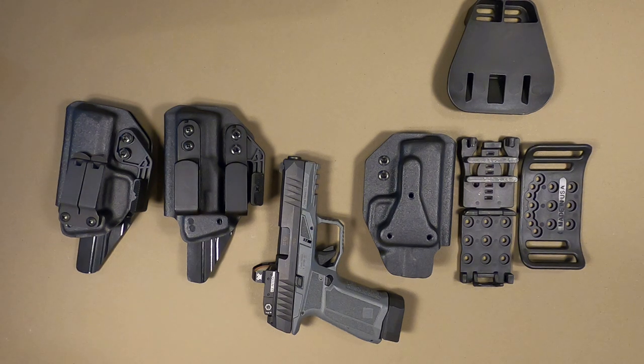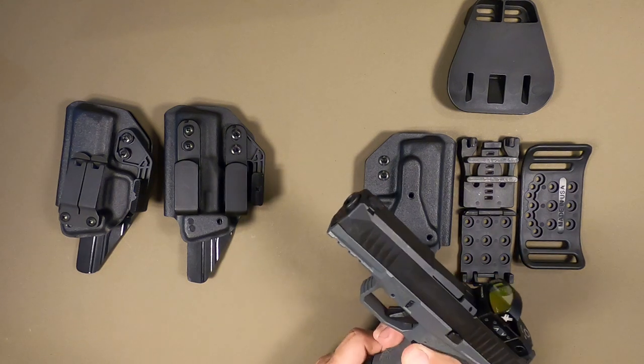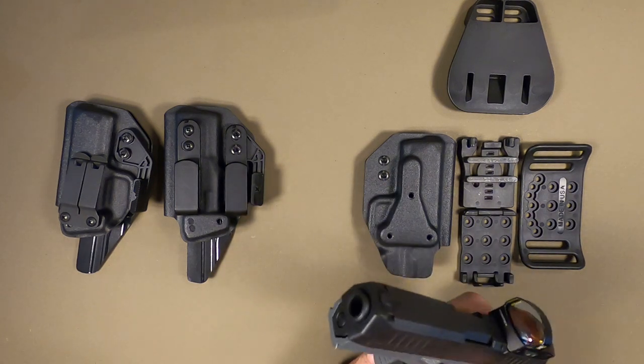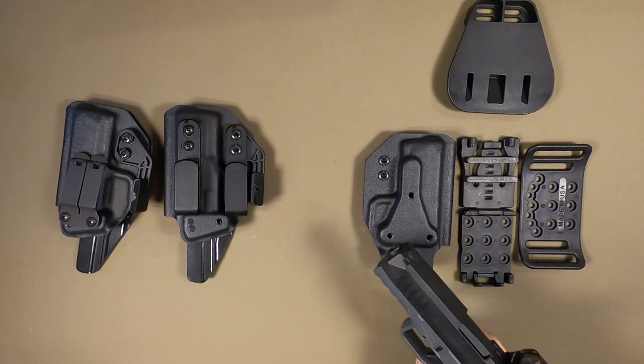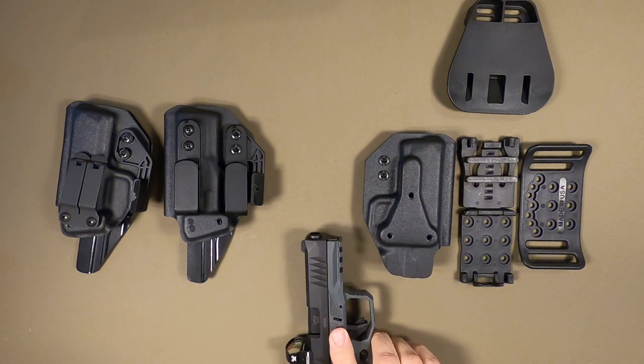Hey everybody, this is Paul with ForgeTech Holsters. I have the new Aerex Delta second generation — this is the M model. I have both inside and outside the waistband holsters set for both the M model and the X model.